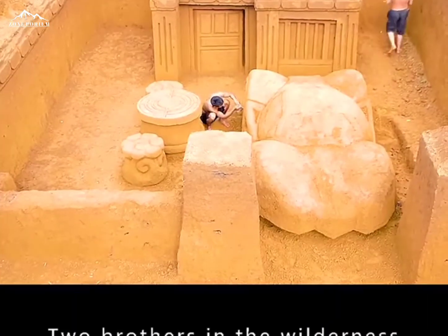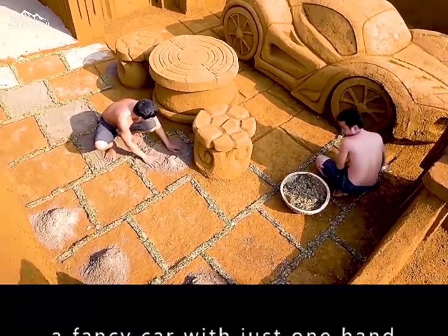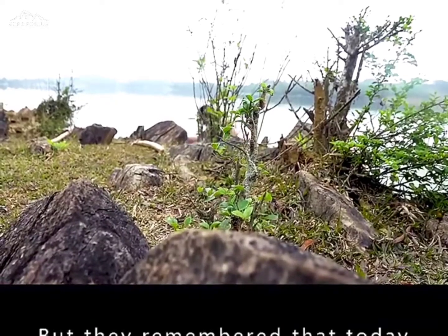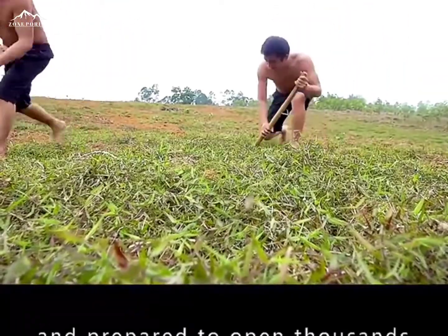The two brothers in the wilderness built their house with their bare hands. You can build a villa with a fancy car with just one hand. The two brothers were happily floating in the water, but they remembered that today they had to build a villa for a client. So they found an open space and prepared to begin.